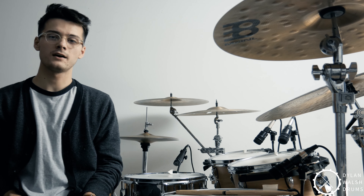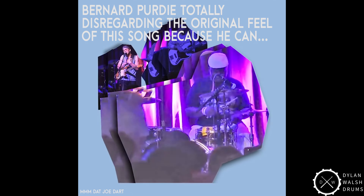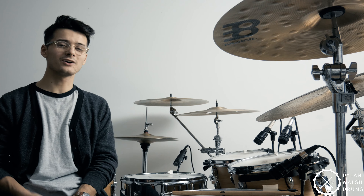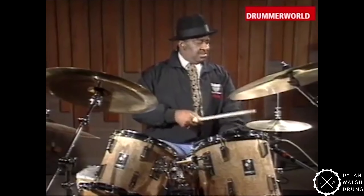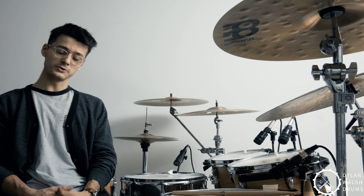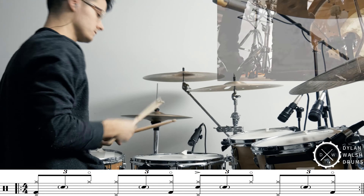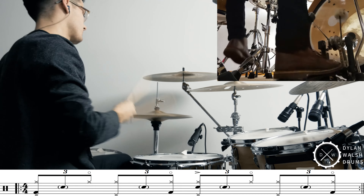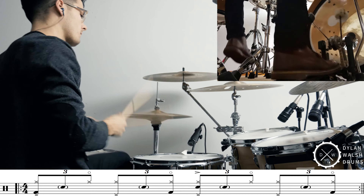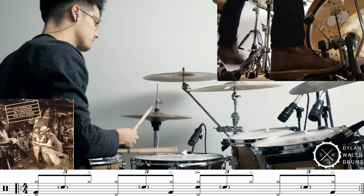Now that we've learned the main groove, I have three variations for us to learn. The first variation is one that you hear Bernard Purdy himself do all the time. He calls it adding a little bit of air to the hi-hats. To do this, all you really need to do is play quarter notes on the hi-hat with your foot while you're playing that shuffle groove with your hand. That'll naturally open it up on the upbeats and give you that open hi-hat sound — a really cool effect. You can also hear this on a song by Led Zeppelin called Fool in the Rain. John Bonham was probably hip to the Bernard Purdy stuff and wanted to add it into one of their tunes.